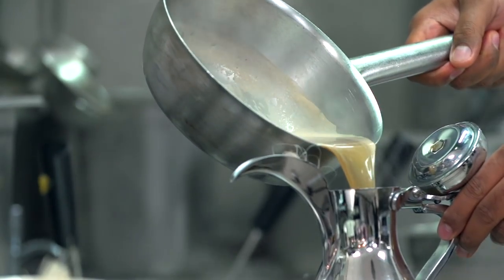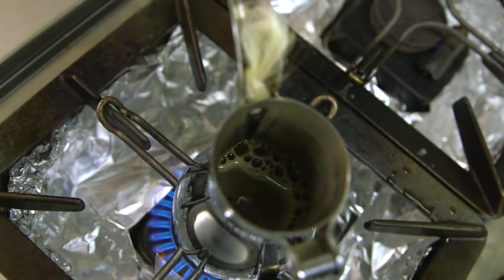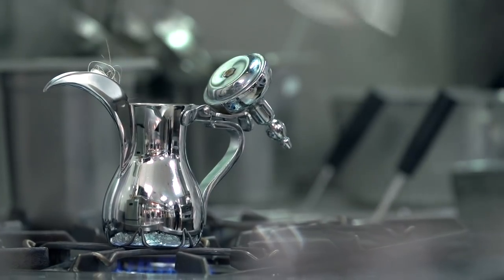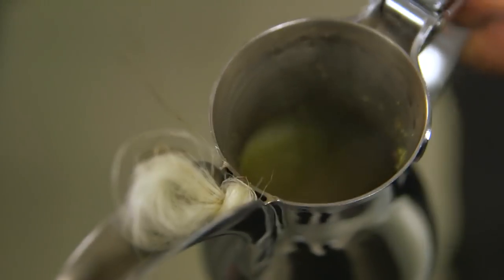This khawa is then reheated in the pot itself. When the khawa starts coming to a boil again, we have our fresh cardamom which is added to it — 6 grams of cardamom. The khawa has come to a boil, you can see the froth in it, and that's ready to go.